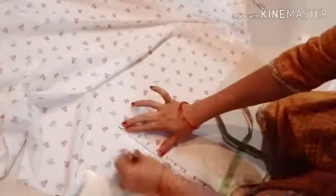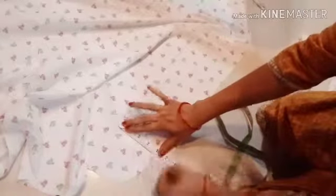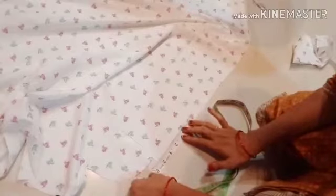Cut the piece. Next, I am going to make 3 inches. First, I am going to make 3 inches. Then I am going to make 5 inches.